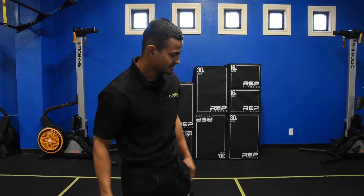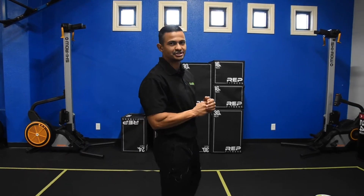What's up guys? Coach Eric from Body 5 Functional Fitness. We're going over our Fit Tip Tuesday today. For today, we're going over our Skull Crushers. This is a movement we use for our triceps.